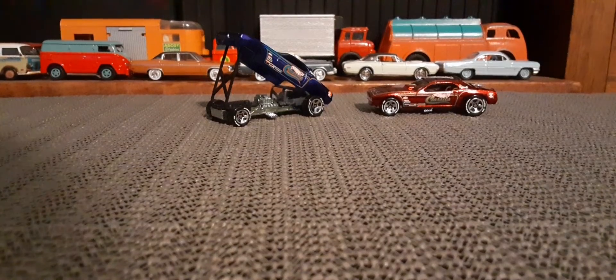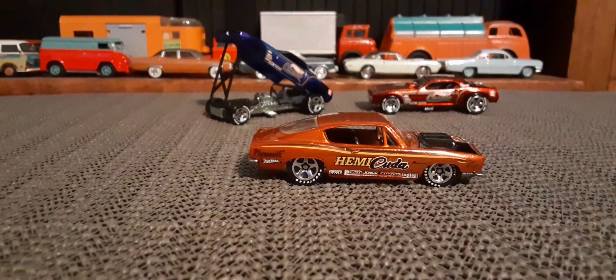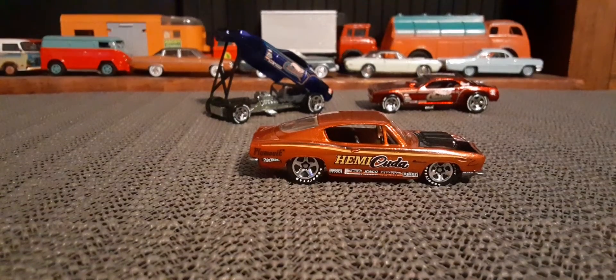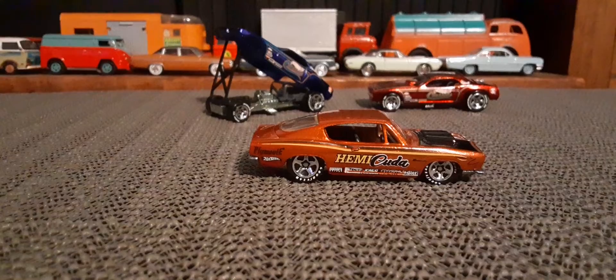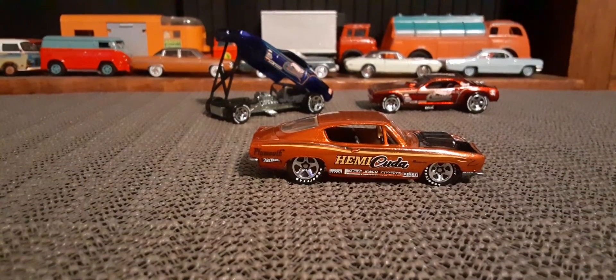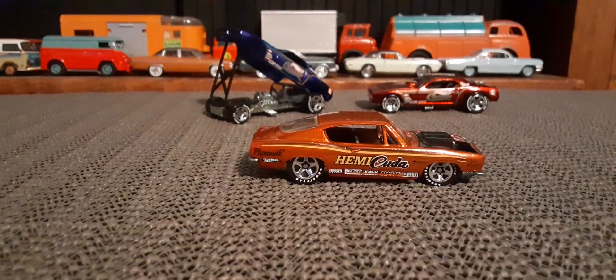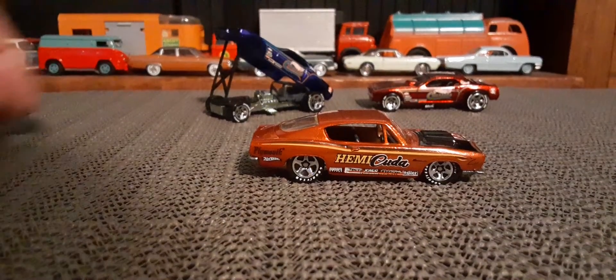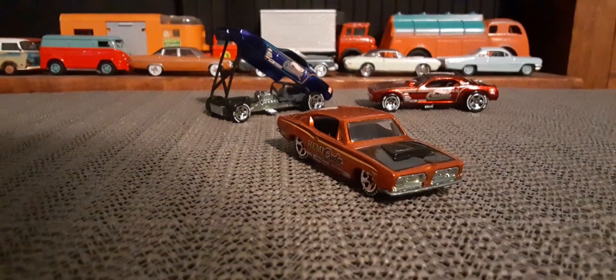And since I'm talking Cudas, that Hemi Cuda — orange. Great looking car.